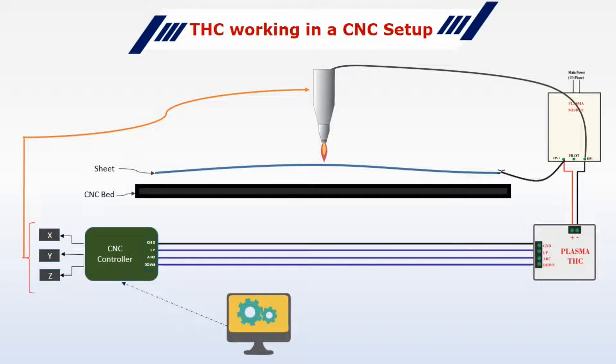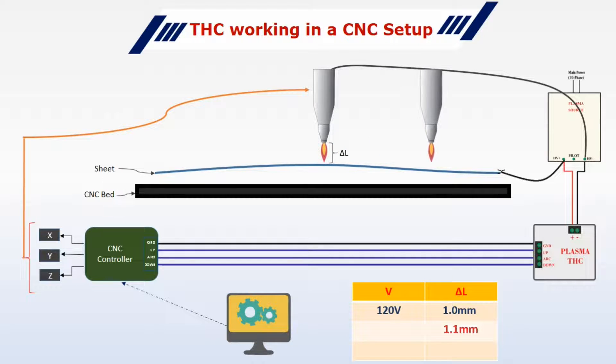The TSC measures this voltage and sends a signal to your controller to move the Z axis as needed. So let's say during cutting you want to maintain a torch height of 1mm from the sheet. At this height, the voltage is 120V — it's a random value used here, and you need to determine it by manually checking at which height you are getting the desired cutting results. Now, during cutting, if this height increases, then the voltage will automatically increase.